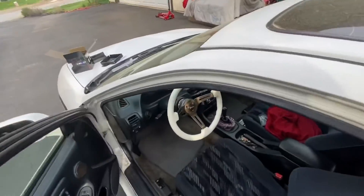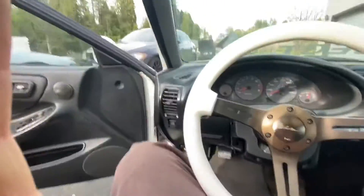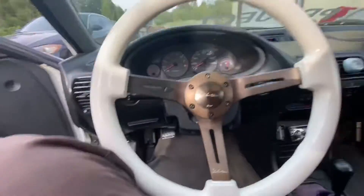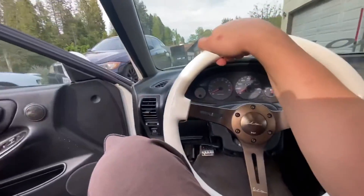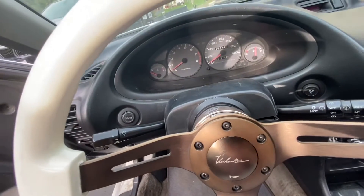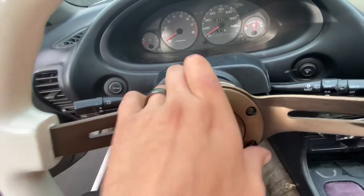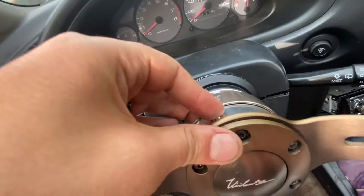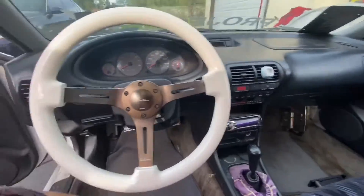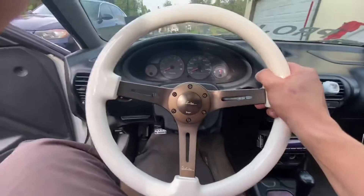Let me run through the price on this whole steering wheel setup real fast. The steering wheel Alissa bought me last year for our anniversary — it was on sale for $150. The NRG hub was $80, so it was a good deal. You push the button in, slide the tab back, and it pulls right off. But we're gonna keep it right on here — it just gives the car a much better, cleaner look and the overall driving experience is so much better.